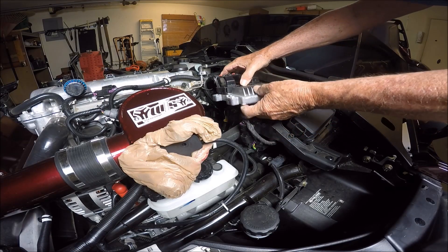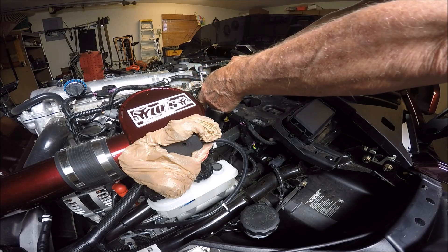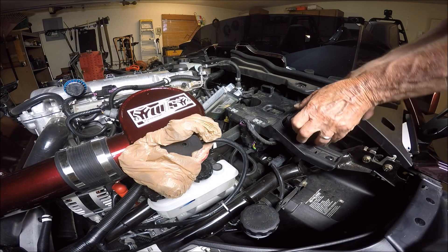This lifts up. Don't disturb the connections — just set it over to the side gently. And now we are going to remove the cover to the fuse box.